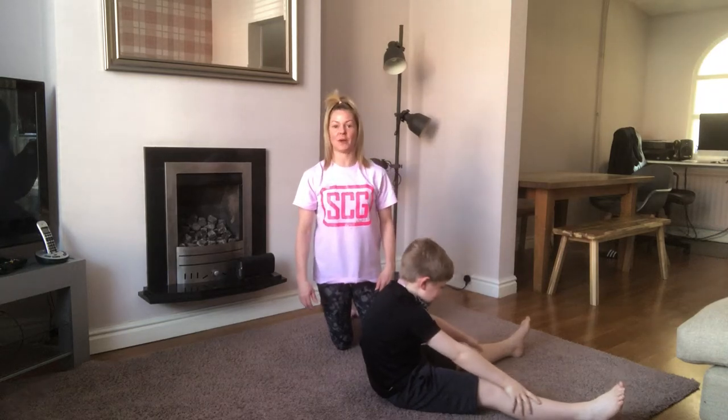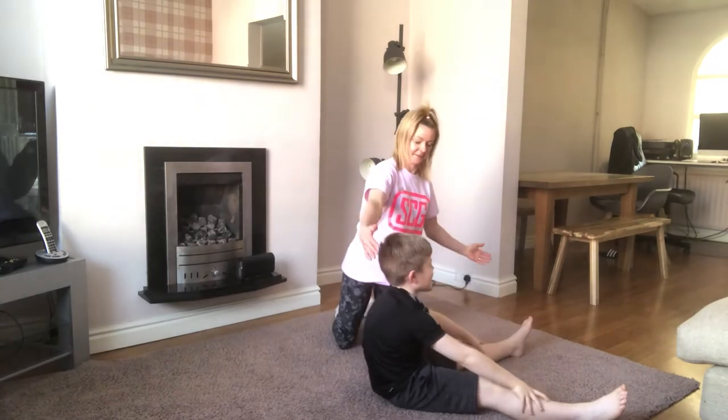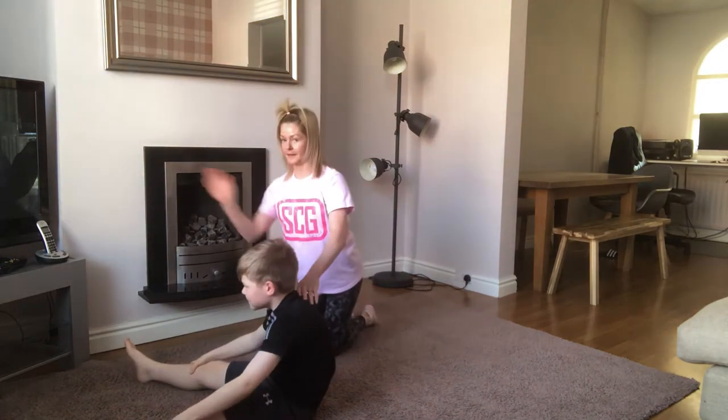How to teach your gymnast how to do a teddy bear roll. So they start sitting like a teddy bear, they go onto one shoulder, across the back, and then they finish sitting like a teddy bear, facing the other way.